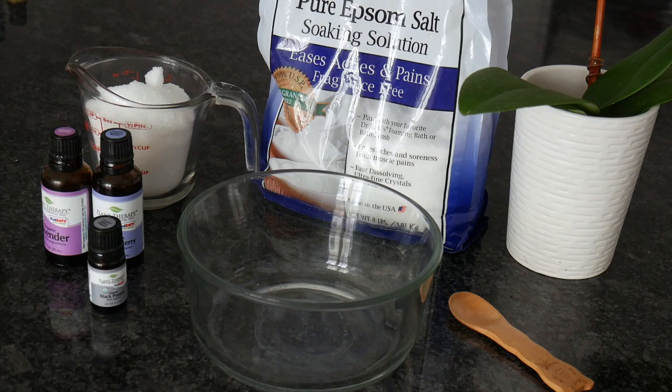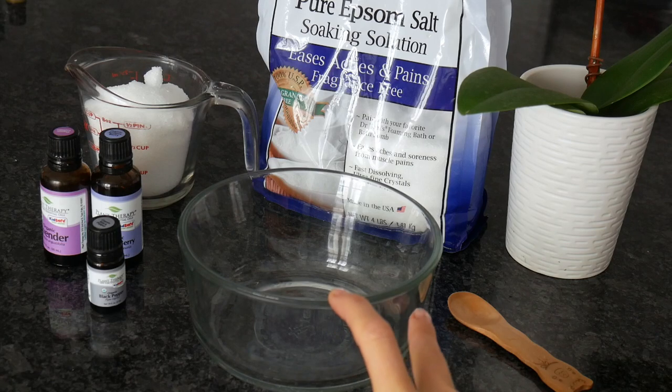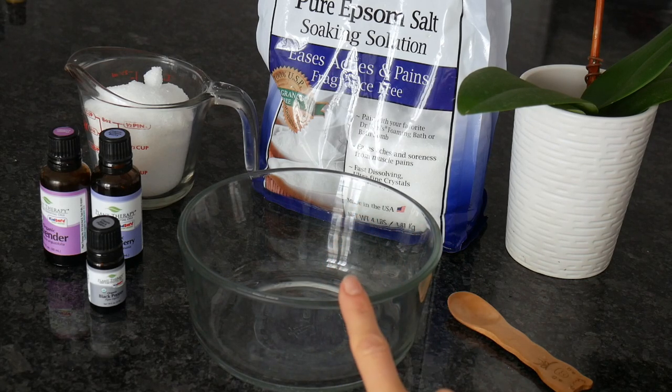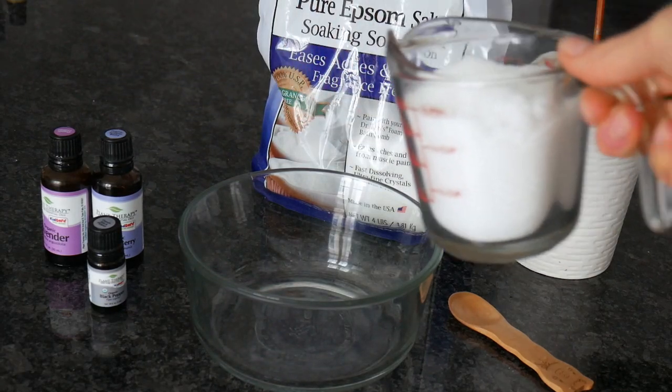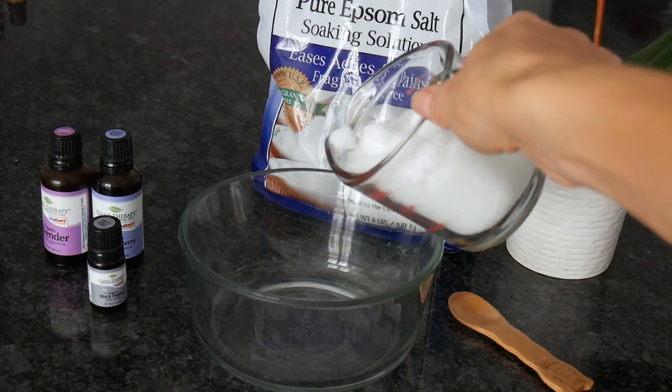The recipe is very simple, just takes two seconds to mix it all up. This is the recipe for more than one use, which is great. I love recipes like this — you make and forget for several uses.